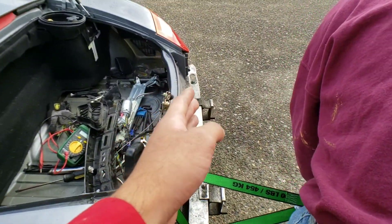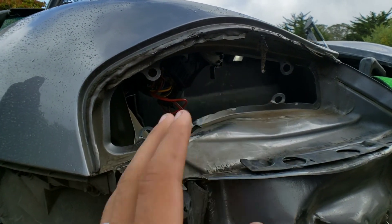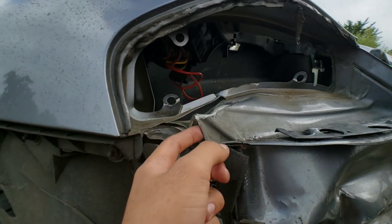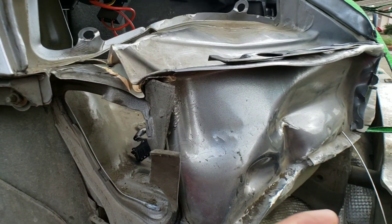We've already made a huge amount of progress. The main point now is we need to get the light to fit back in, which it wasn't before. With the new light, it has to be able to fit, so this needs to become level. This crumple point right here needs to come back out, so we're going to hook up another piece and pull it out in that direction.